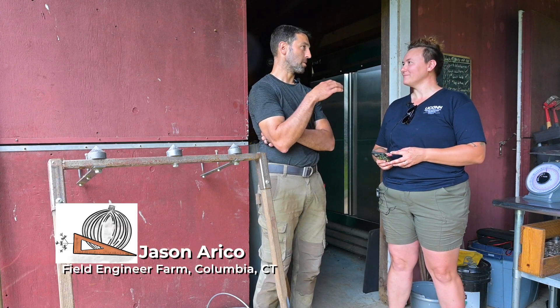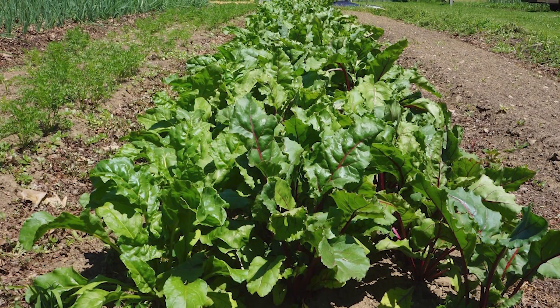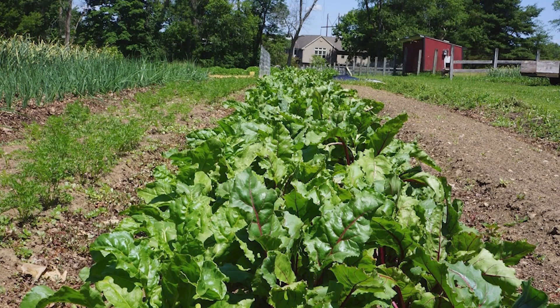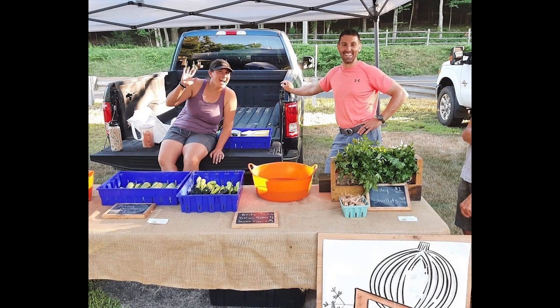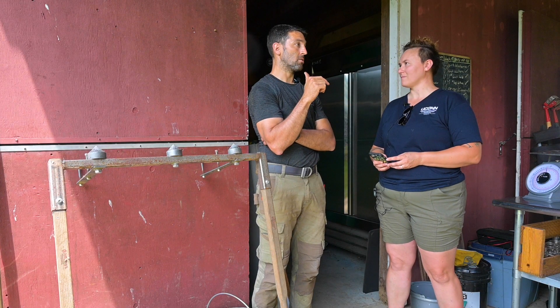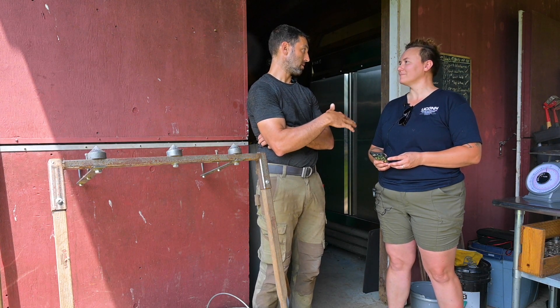Field Engineer Farm is located in Columbia, Connecticut. I'm farming on about two cultivated acres. My products can be found at the Andover Farmer's Market, which is one Wednesday a month, and every week at the Saturday Willie Farmer's Market from 8 to 12. I also do a small CSA, about 18 members.